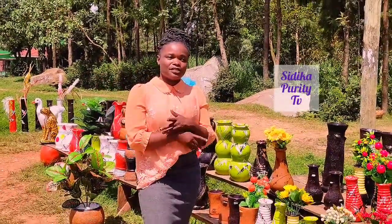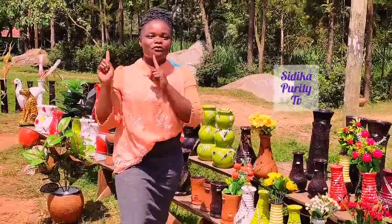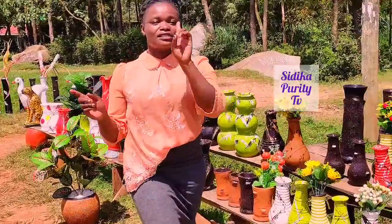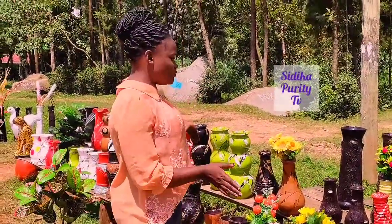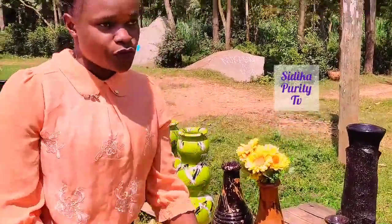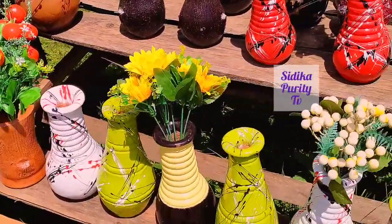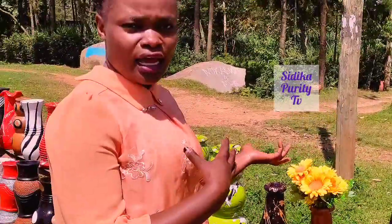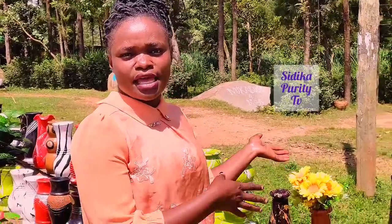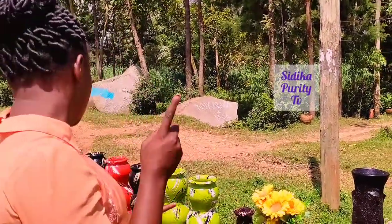Welcome back to my YouTube channel. My name is Ibika Purity. This is where we learn Kenyan Sign Language and we shall be doing more videos on vlogs. And as you can see, we have our own flower vessels. So we have visited Judy to tell us the steps on how she started the business and how she made the flower vessels. So let's go and visit Judy.